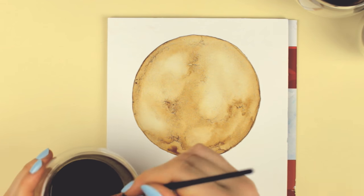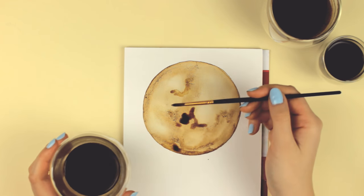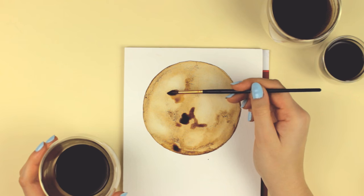What I really liked was when I used a hair dryer to make the coffee dry faster — the coffee created a really nice and interesting texture.